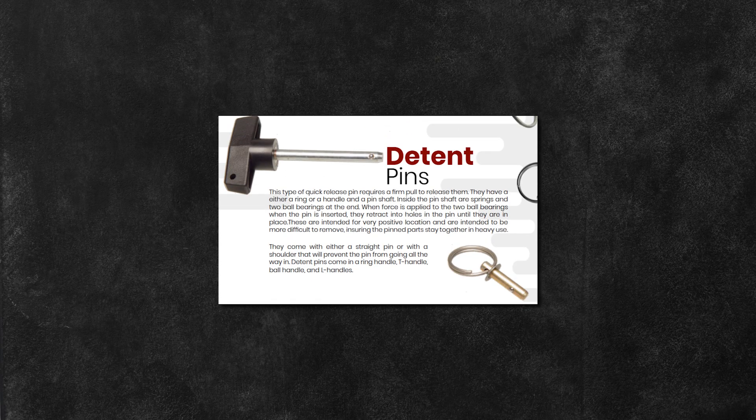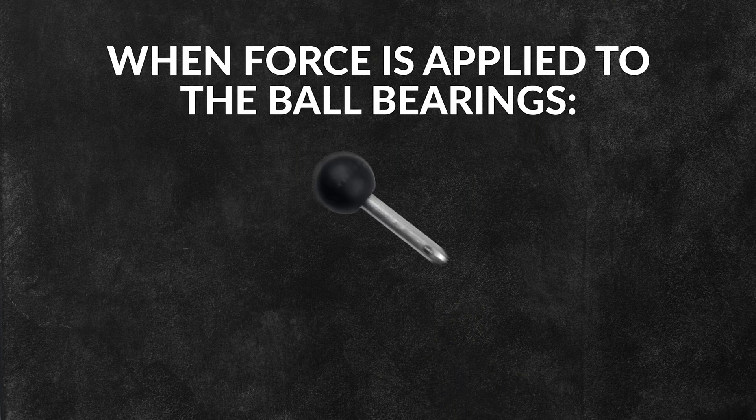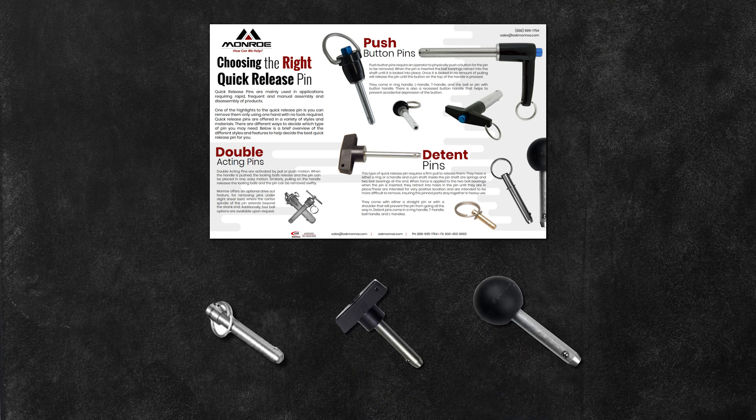Detent pins require a firm pull to release them and have either a ring or a handle and a pin shaft. When force is applied to the two ball bearings as the pin is inserted, they retract into holes in the pin until they're in place. They're intended to be more difficult to remove, ensuring the pinned parts stay together in heavy use.